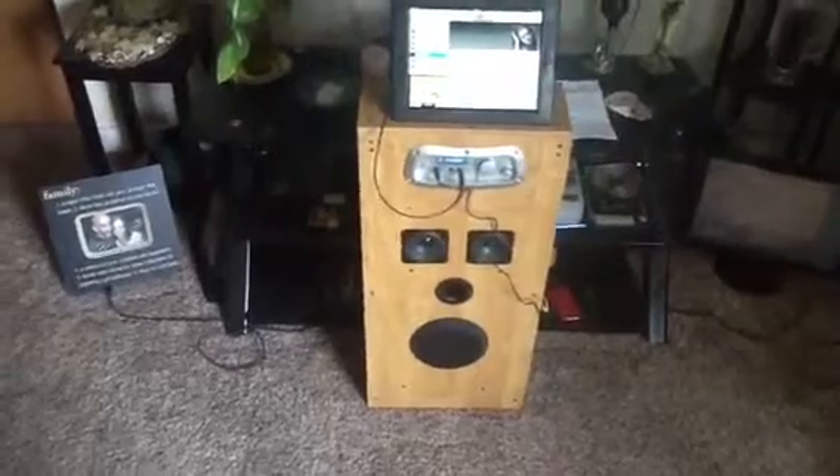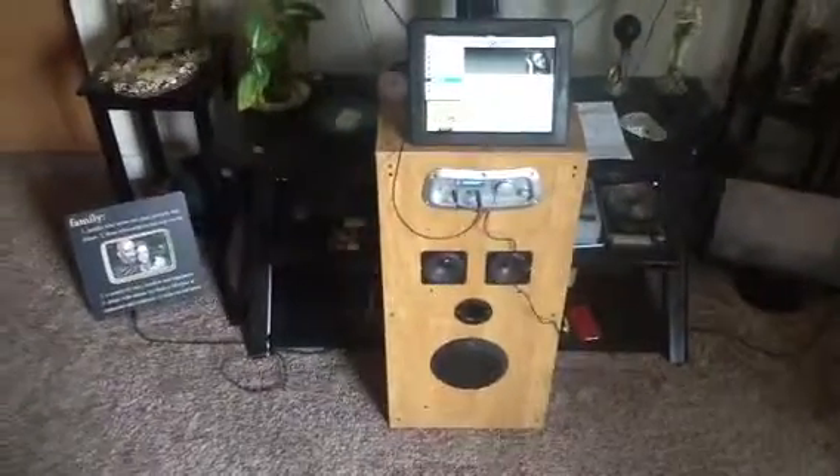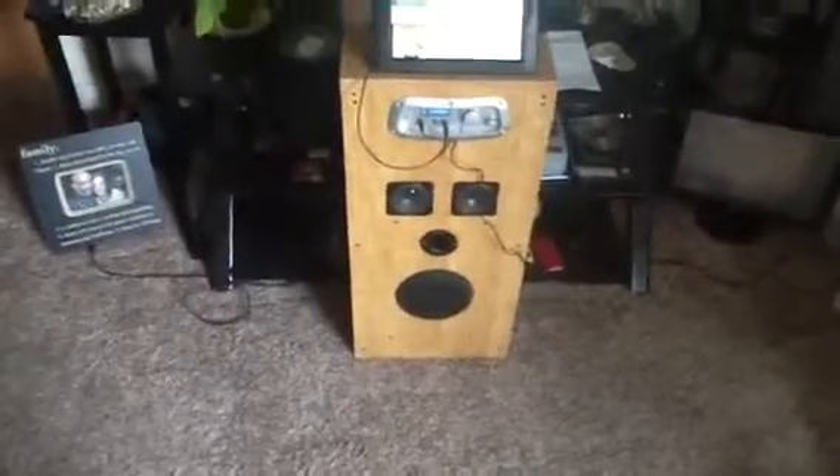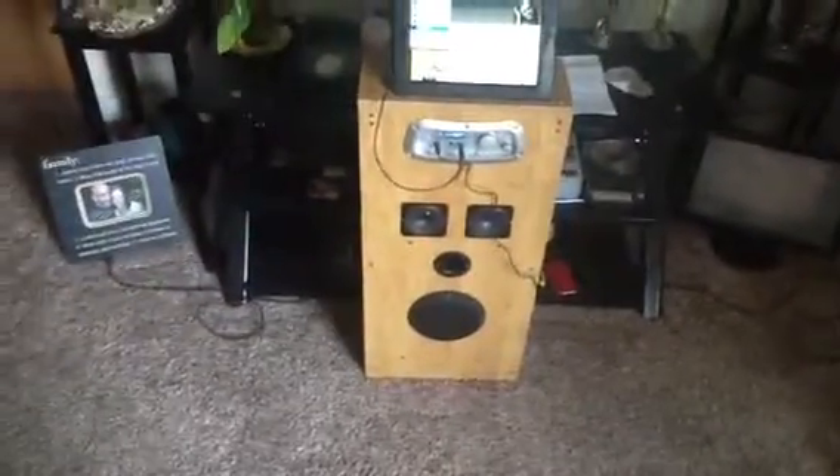What it is, is like a little rocking chair that folds up, and then you unfold it, it sits on the floor, and you're rocking it. These speakers — the two little speakers are in the headrest, and the little subwoofer is underneath.